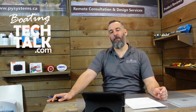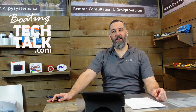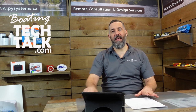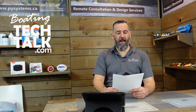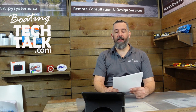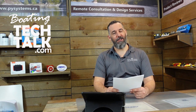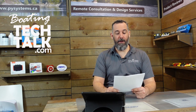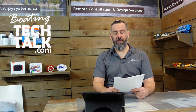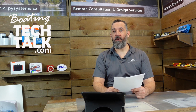Hi everyone, Jeff Cote here with boatingtechtalk.com. Thanks for joining us — we've got a question from Mike. Mike asks: 'Jeff, I'm installing an inverter per your instructions. The manual is intimidating if you read it, and we'll use four-aught anchor battery cable for the DC positive and negative, and four-aught for the chassis ground as well.'